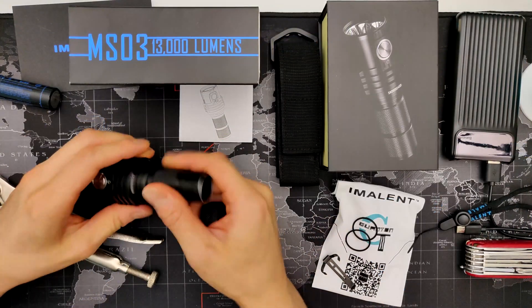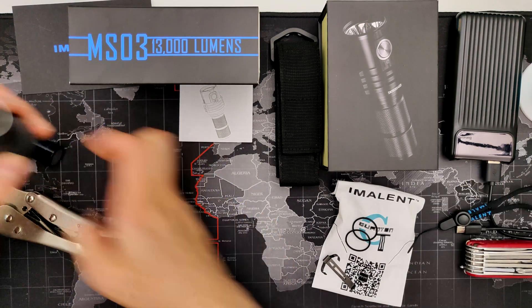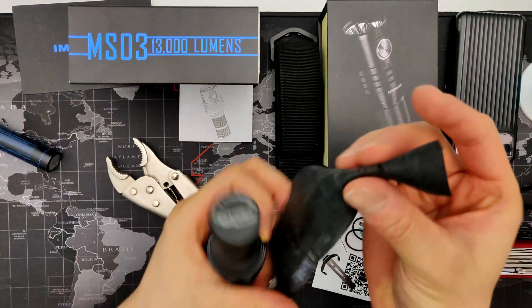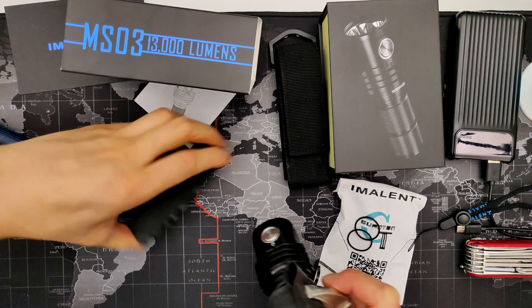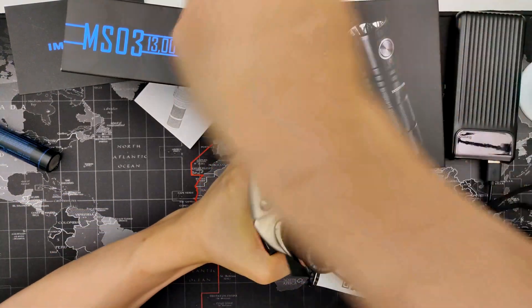To unscrew the body tube from the head you need a lot of force because there's a lot of thread lock on there. Take out the battery, put the cap back on so it makes the body tube stronger, then wrap some rubber — this is from an inner tube — to also protect it from marring of the surface. Don't clamp down too hard; you can get some other rubber, put it in a vise, and then undo it like that.